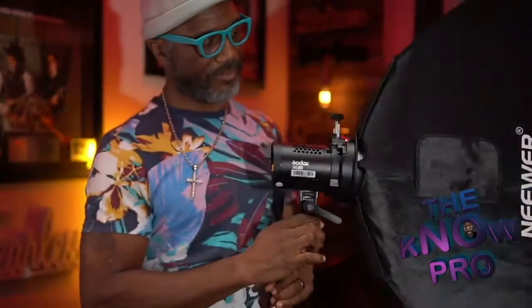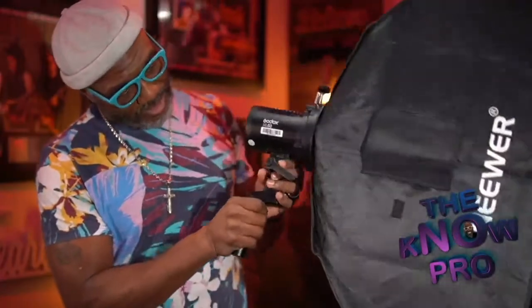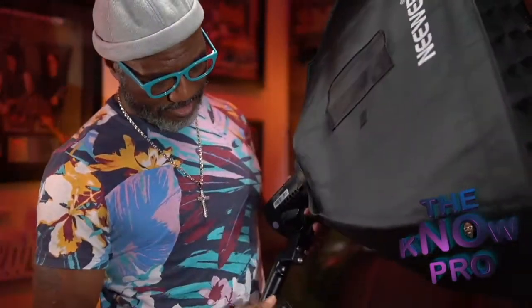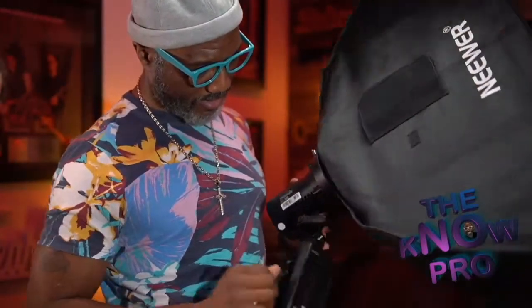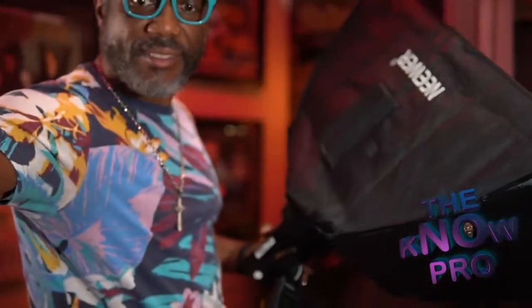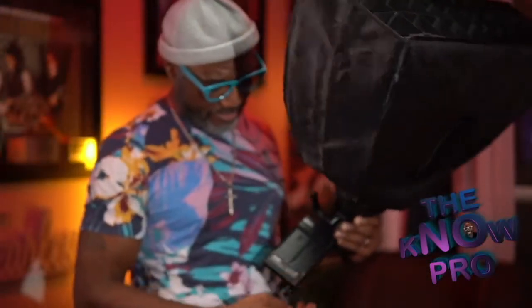Boom, voila — we now have a Bowens mount on there. I have the adapter on here and I don't have the thing in the way. I'm able to use the handle that is so attractive. I can pick this up, put my battery packs on here — my battery packs can go right down here. Your battery pack fits right on here, and you can plug up your Sony batteries or mount them on here. You got it all situated with the handle. I got my handle and I'm good to go.